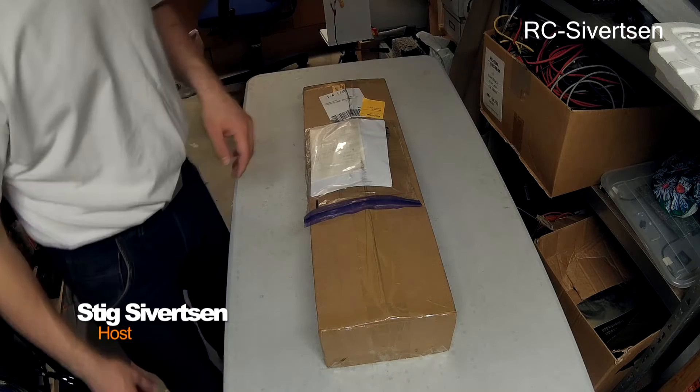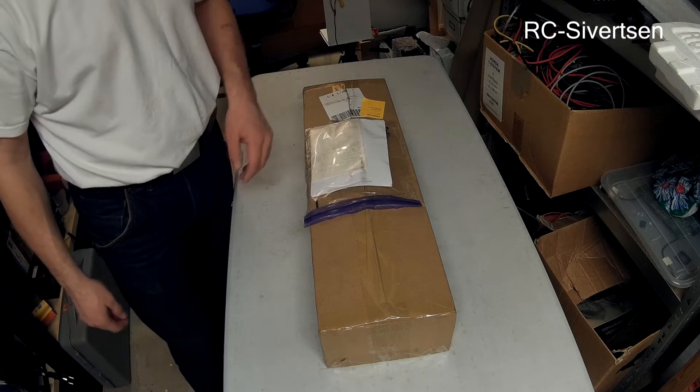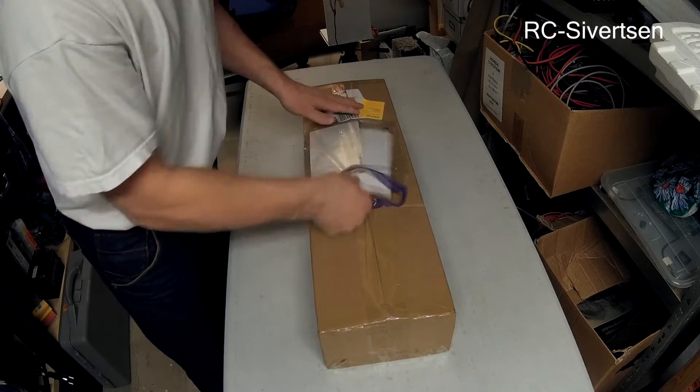Hi, my name is Stig. I have here a package from Hobbyking and I am going to open it so you can see what is inside.